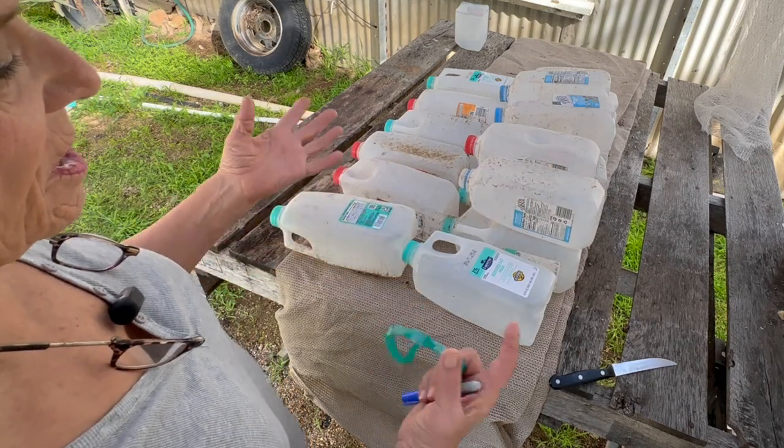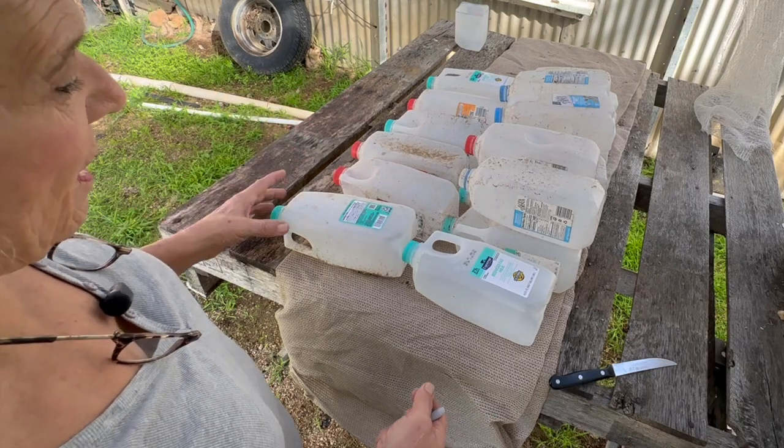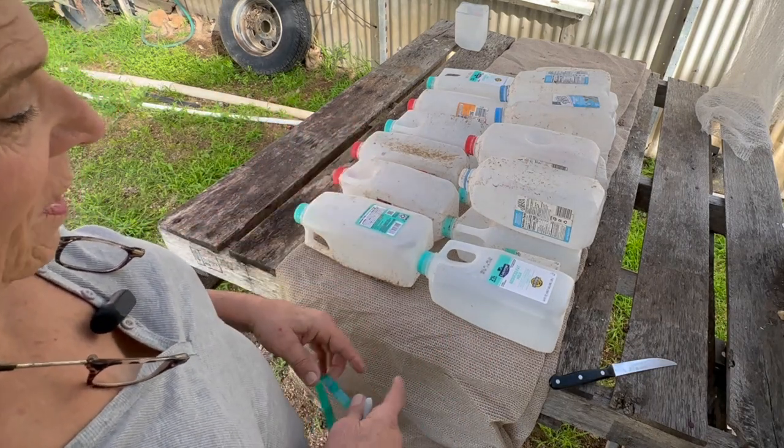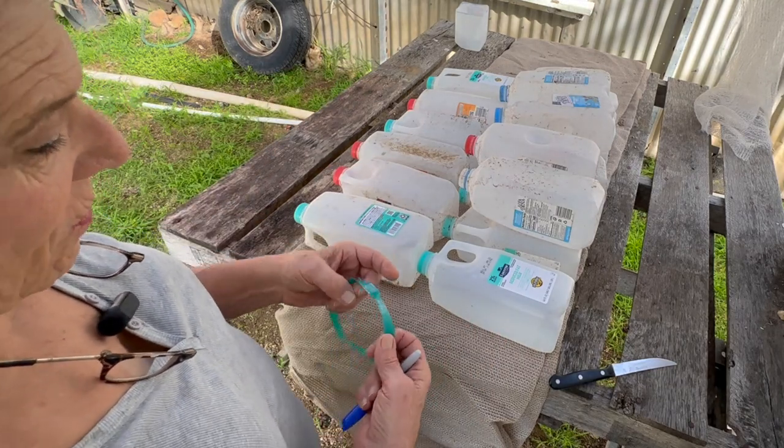I hate throwing them in the trash because I know they really don't get recycled — once they go to the disposal plant they get put in the landfill. So I wanted to do something different with them, and this is what I'm going to do. I already have one made, but I'm going to make one here on video.